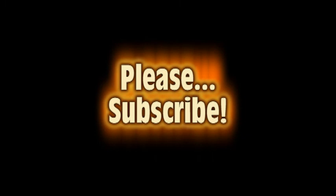I hope this video has been useful to you. Thanks for watching and please subscribe to my channel.